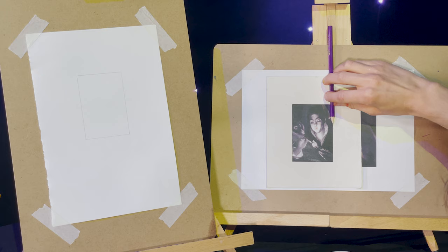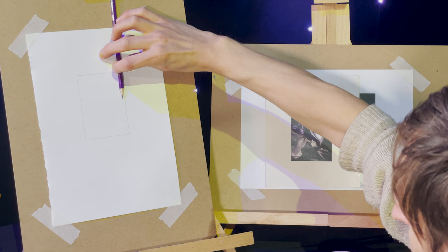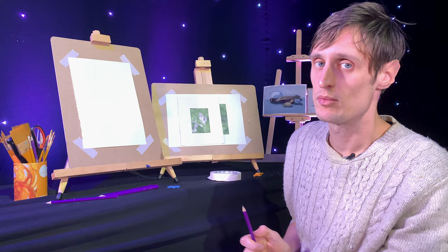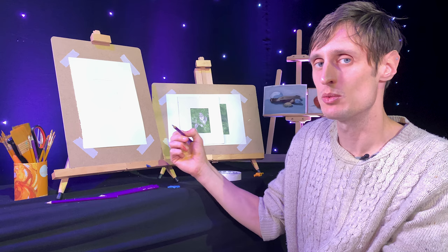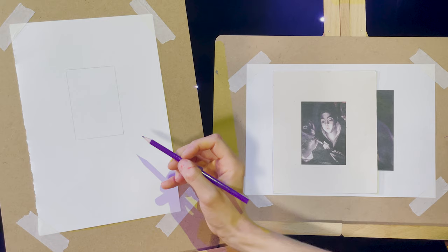To make a really accurate measurement, I'll take my pencil, line the lead up with the point where it intersects, line my thumbnail up with the top of the frame, and when I transfer it over I know that mark is going to be roughly there. However, as you go on, it's a lot better to mark by eye and then go back and measure to see whether you've got it right. If you measure everything every single time, you don't learn the spatial awareness that will help you when doing work from life.